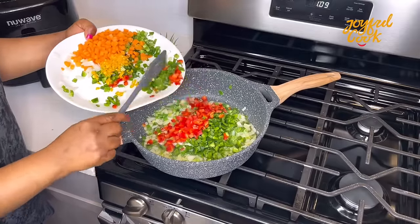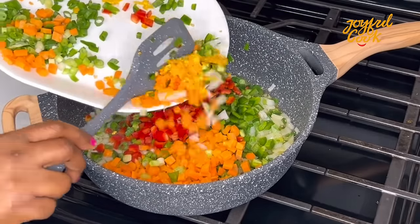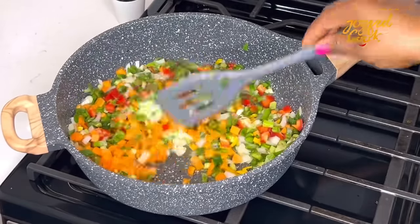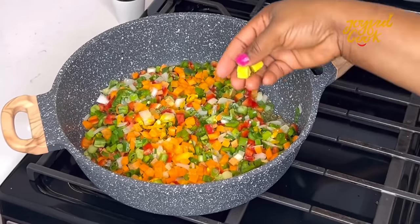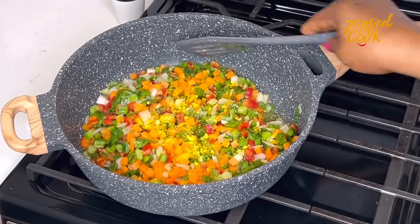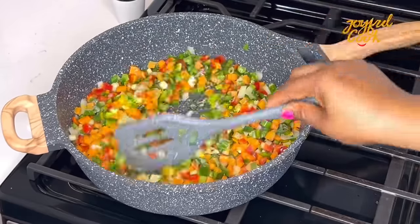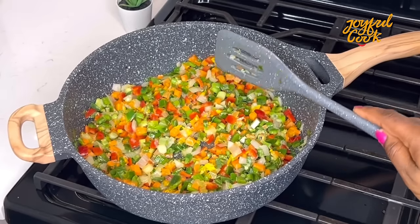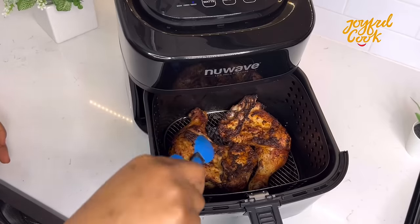Next, add the rest of the veggies: green bell pepper, red bell pepper, carrots, and yellow pepper for heat. Stir them in and season with some chicken seasoning. I wasn't going for curry or thyme — I used only chicken seasoning because I was going to add oyster sauce. Once the seasoning is in, stir again and allow to fry for about three to four minutes.